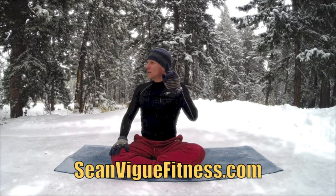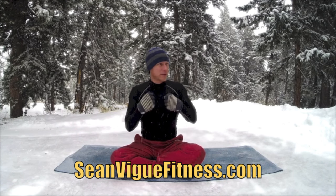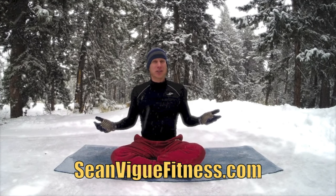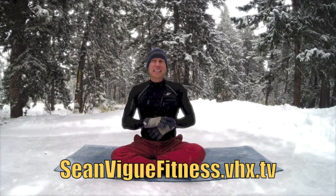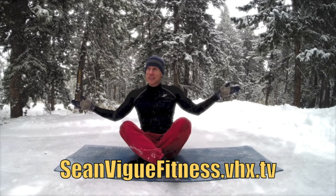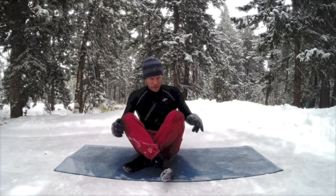It is a pleasure being the number one Pilates guy online — thanks to you. Been pumping out these Pilates workouts now for about six years and they're always well received, so thank you very much. SeanVFitness.com — for longer, exclusive videos go to my vault at SeanVFitness.VHX.tv — sign up for a free seven-day trial. Merry Christmas, Happy New Year, and I'd recommend going and watching Groundhog Day right now. God bless.